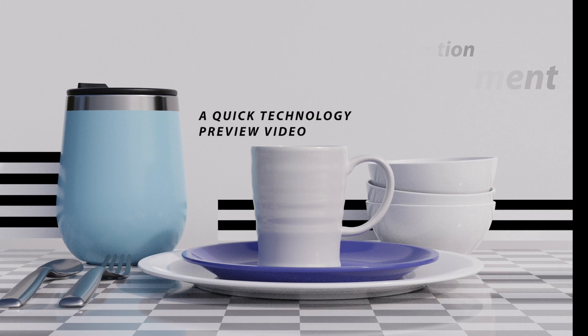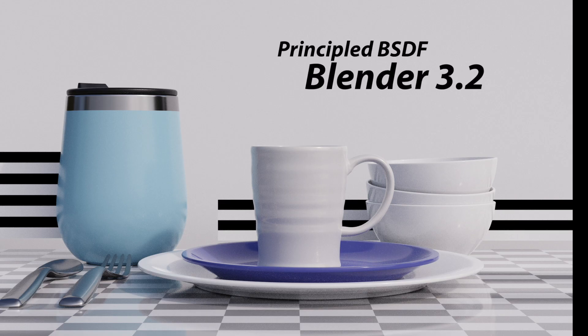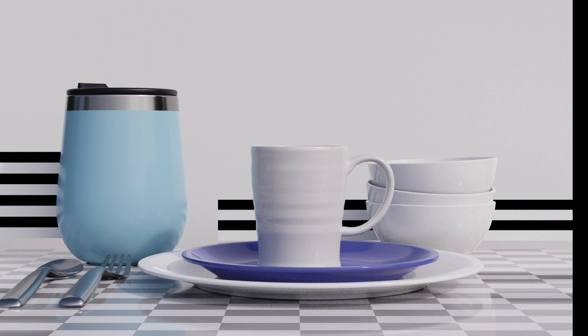If we take a look at this image right here, this is what 3.2 would render. This contains the standard GGX microfacet shader and the principled BSDF, and it contains the same issues that we talked about in my video on energy conservation. If I come over here and switch to what they call Principled V2, which is a temporary name, then we get this.